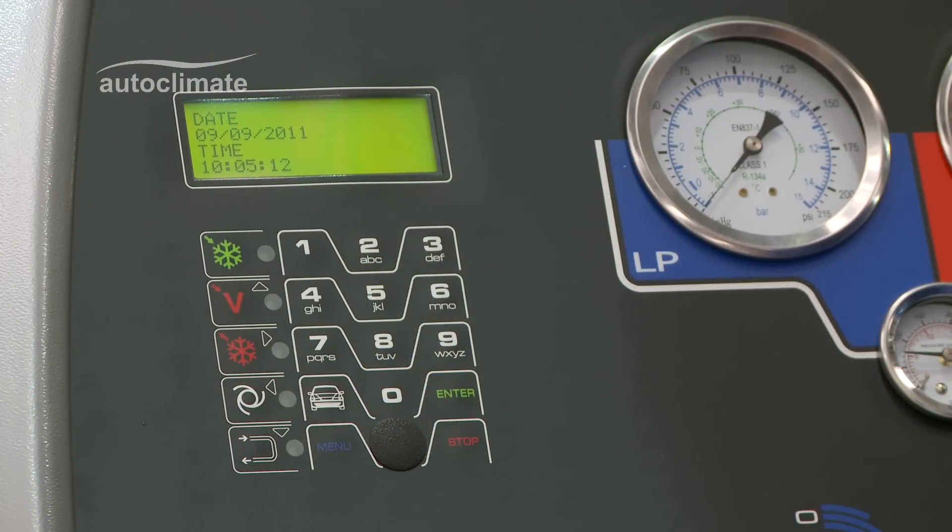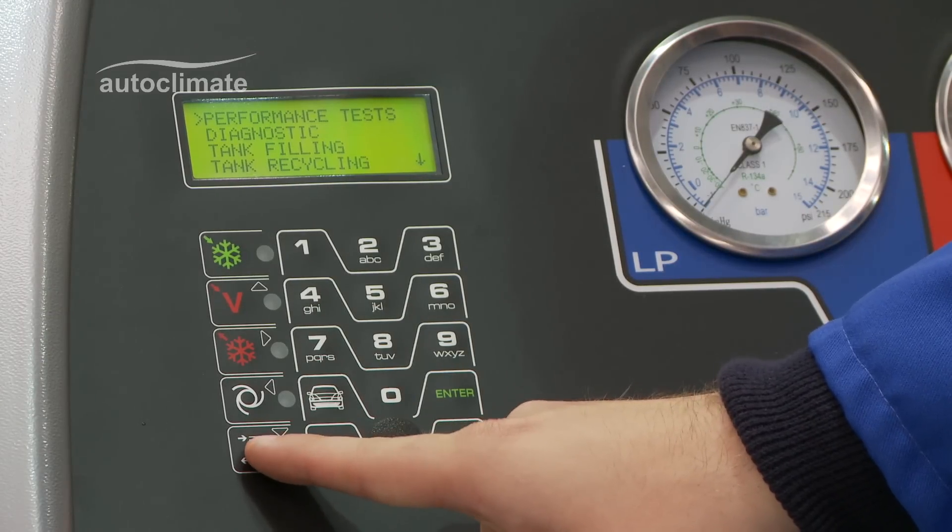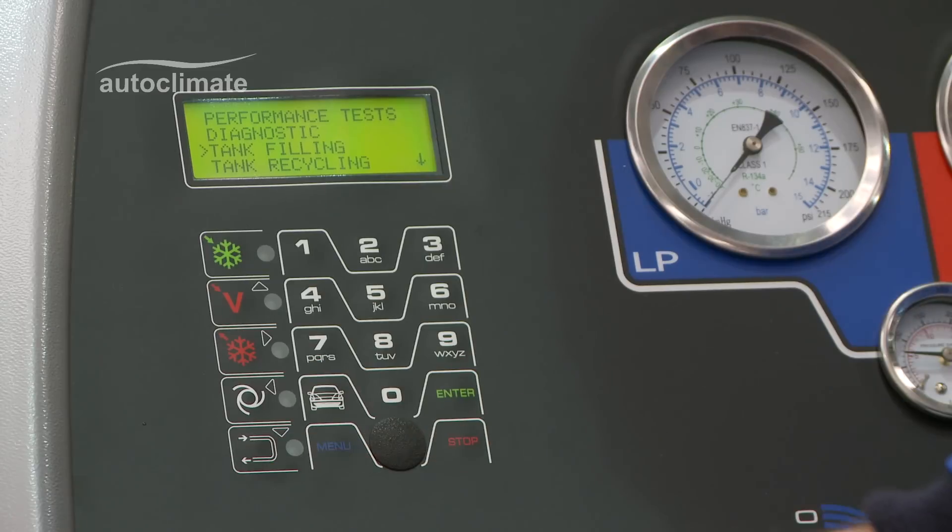Switch the machine on and after initializing, date and time is displayed. Press the menu key, using the navigation keys to highlight tank filling and press enter.